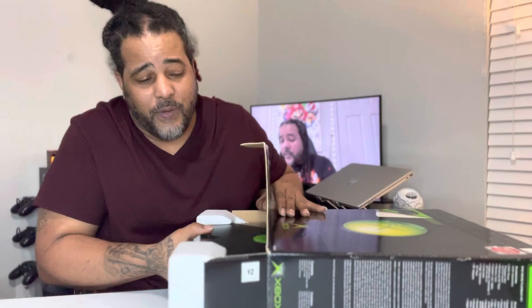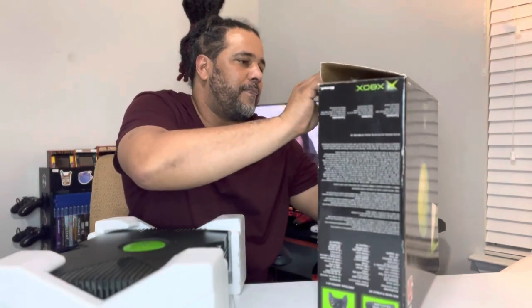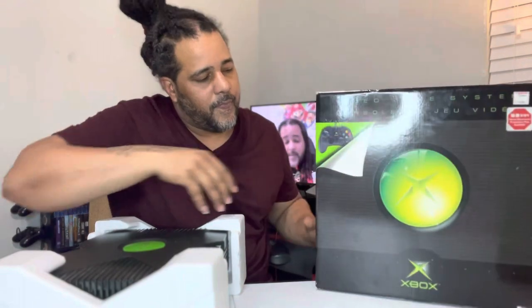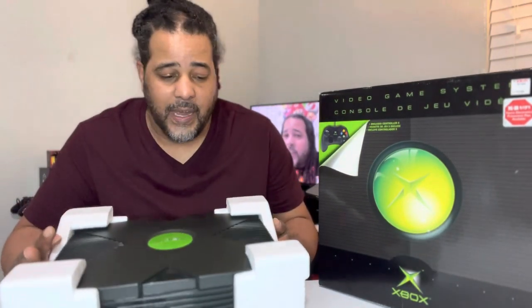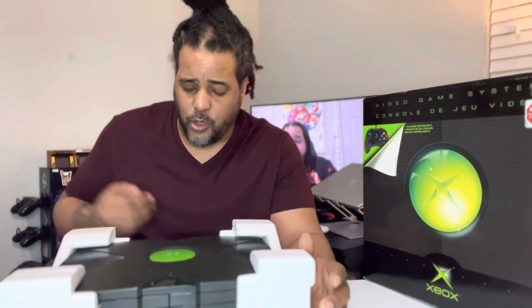Gotta be careful because this thing is old, man. All right, so right off the bat this thing is huge — I got the OG Xbox. It came with styrofoam, thank God it was complete. Got everything, well it doesn't have the manuals and stuff like that, but as far as the box and foam it's cool. Later on I can probably find all the little paperwork and stuff like that.